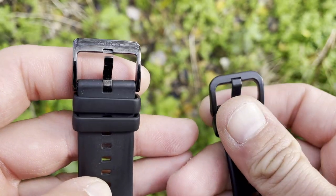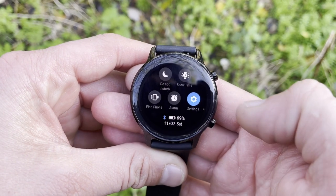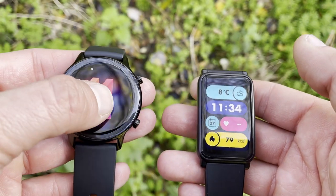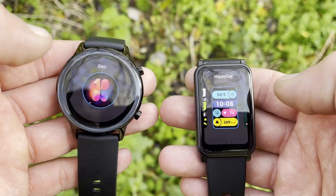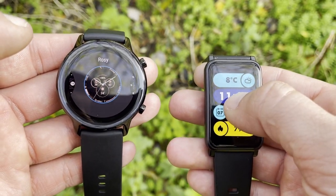Both watches use AMOLED displays with very bright colors, deep contrast, and pronounced blacks. The Honor Magic Watch 2 houses a 1.2-inch AMOLED display while the ES gets a larger 1.64-inch display. Both share the same PPI resolution and offer always-on display, auto brightness, and downloadable watch faces.